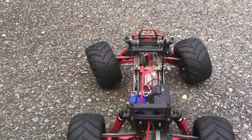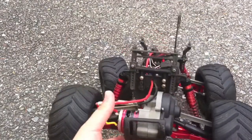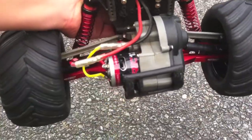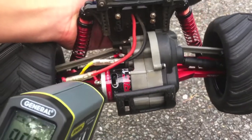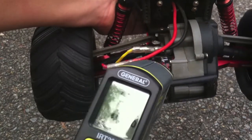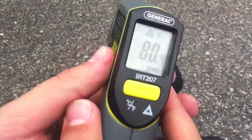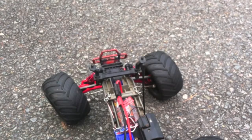Before we start, I'm going to drive in the street and see how hot the motor gets. But first we need to see what the temperature is before. Laser on the motor, and it's coming in at 80 degrees. 80 degrees is what it's starting at.